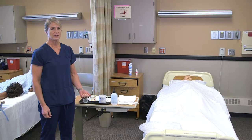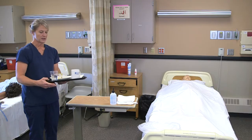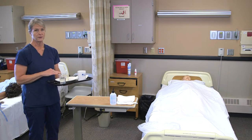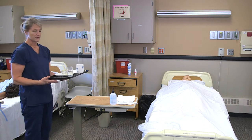For feeding a resident, I would get the resident's dietary tray from the kitchen and check the dietary card to make sure it's for that resident, that the consistency of the liquids is correct, and that the consistency of the food is correct according to the diet card and what is ordered. I would sanitize my hands before I get their meal.